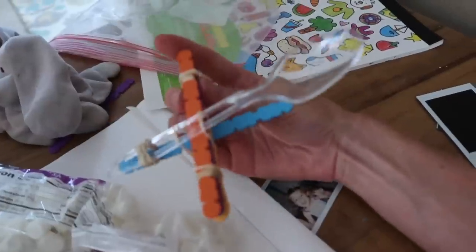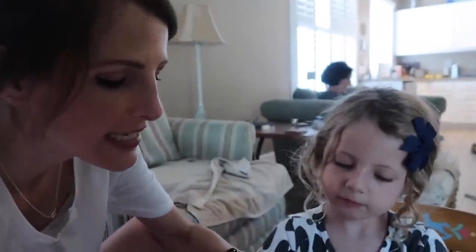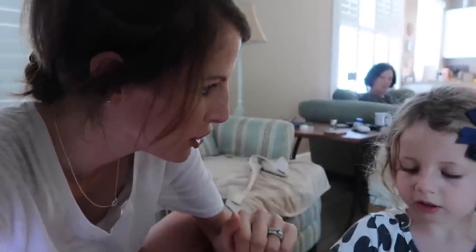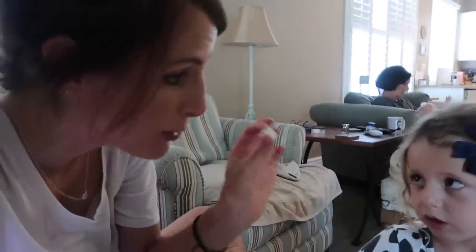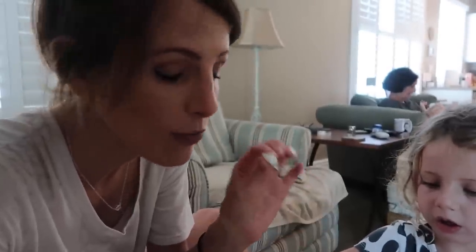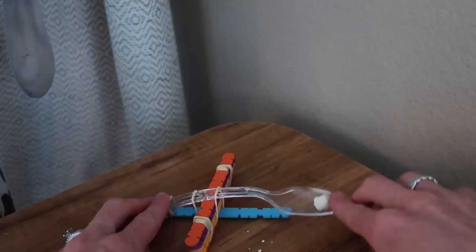Here's our catapult made from popsicle sticks, three rubber bands, and a plastic spoon. A catapult is a machine that transfers energy from the spring to the marshmallow. Every object has potential energy — it has the potential to move. But until you release the catapult, it only has potential energy. Once you release it, the energy transfers from the catapult to the marshmallow, and the marshmallow now has kinetic energy.